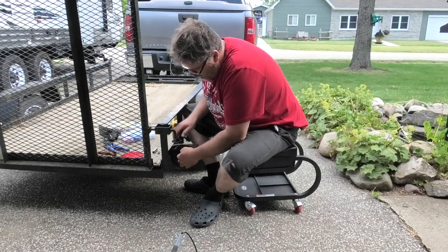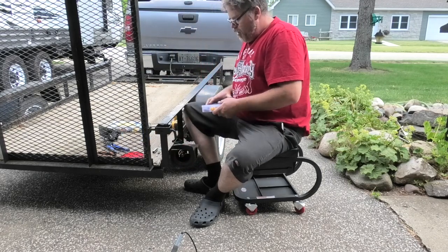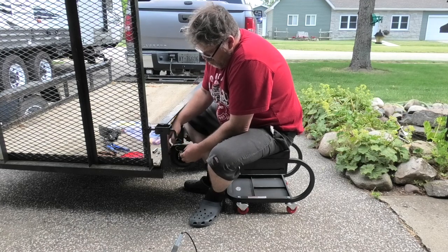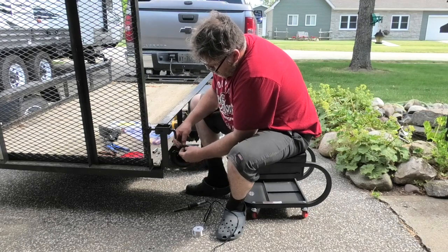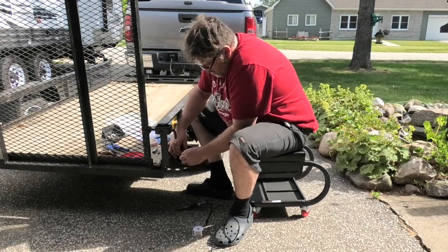We'll get this soldered up and put together. We'll tuck everything in here nicely so it stays dry. Twist this together and solder it up — twist these two together, put heat shrink on there, solder it up decent. There we go — let that cool down for a minute.